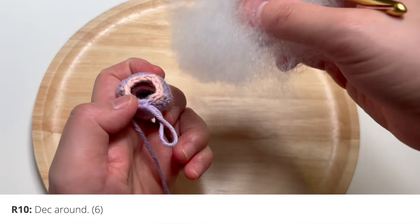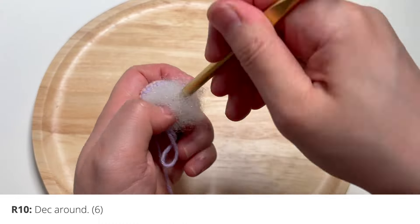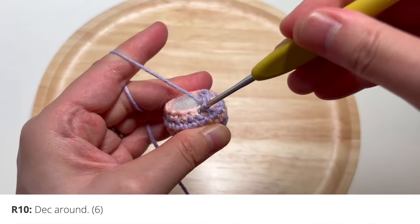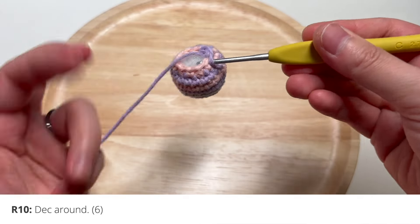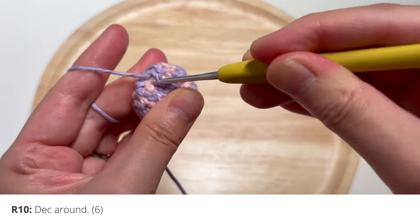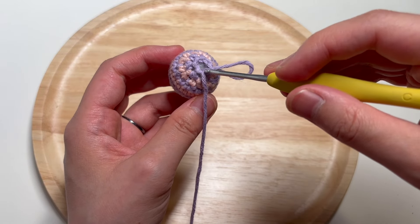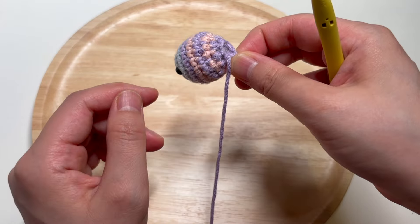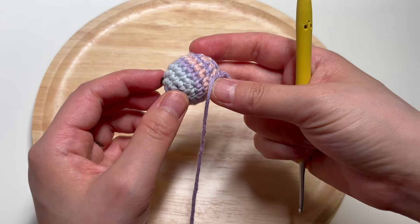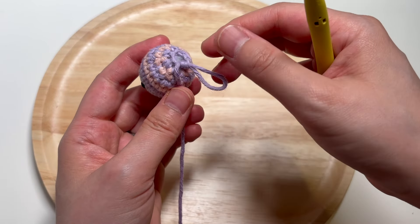Let me go ahead and stuff the fish's body. I started decreasing around — let me get back on track here. At this point you'll want to make sure you're starting at the bottom of the fish's body for beginning the tail. You can tell where the bottom is by seeing where you placed the eyes.